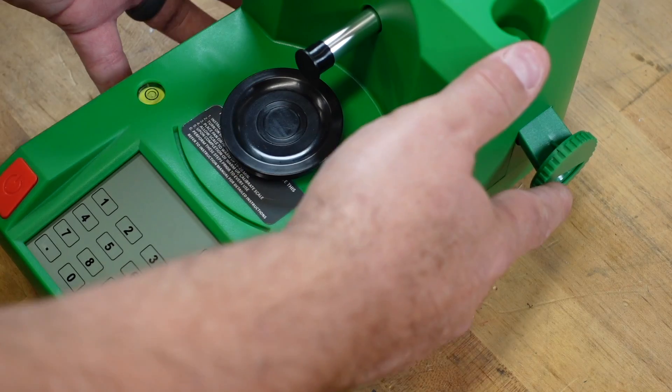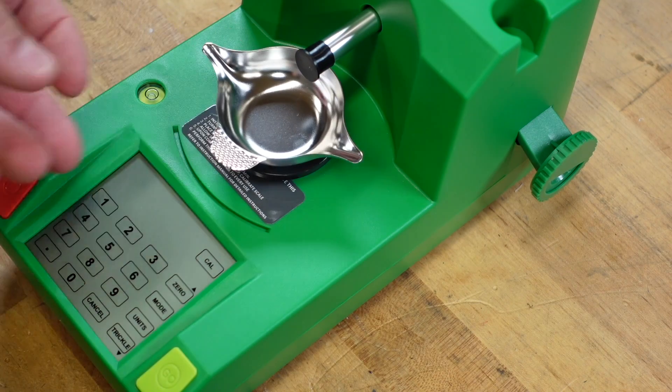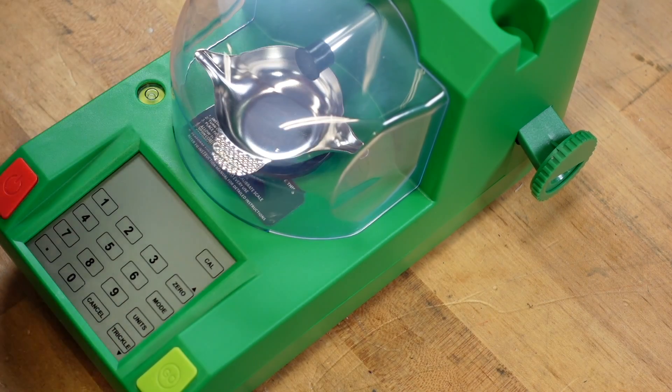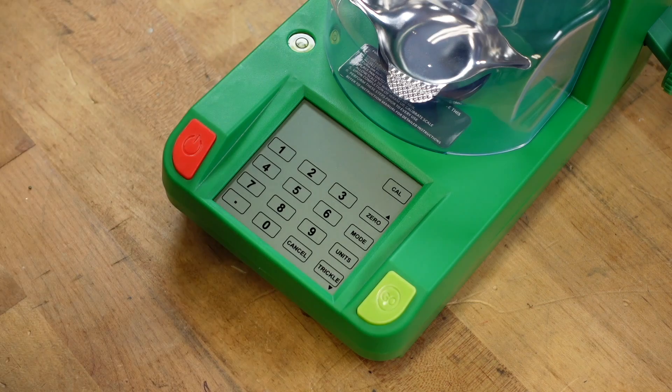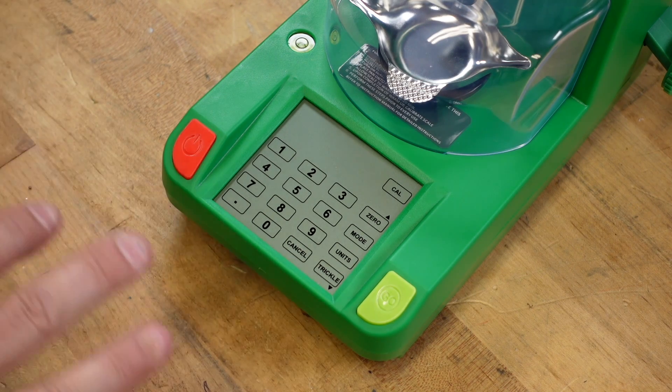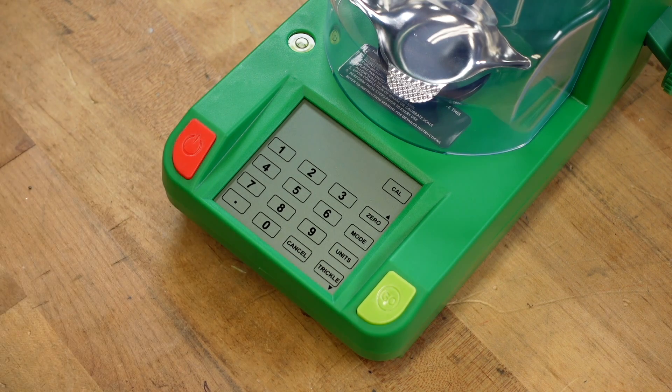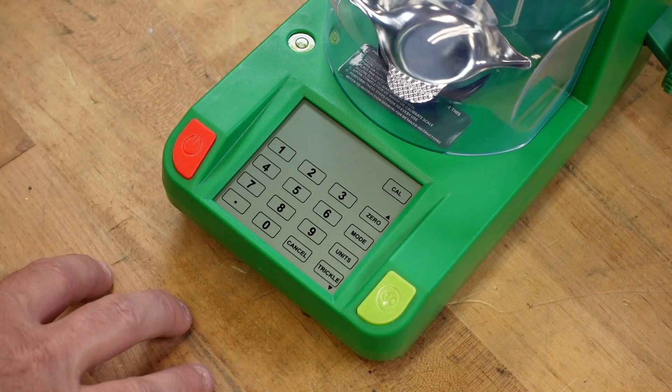That is the RCBS Chargemaster Link. No joke — it is probably one of the best units you can pick up for the money. It's functional, it's as accurate as most people need it to be, it dispenses correctly. I have yet to get an overthrow on it. I threw a bunch of charges up in the 56–57 grain range and didn't have a single overthrow — it just works. So if you're in the market for an electronic powder thrower and you don't want to break the bank, 100% this is my go-to recommendation. Everybody have a great day — we will talk later.